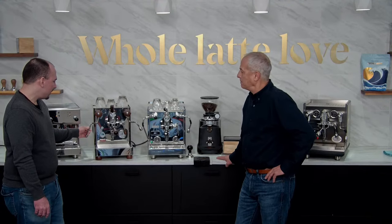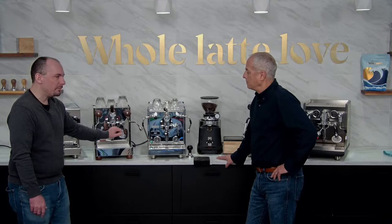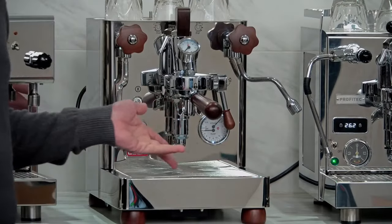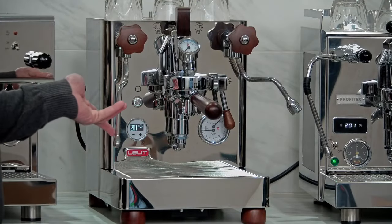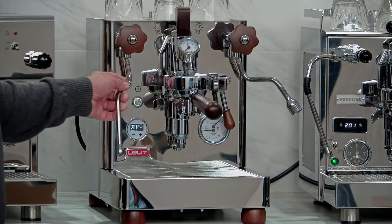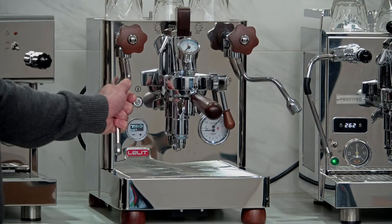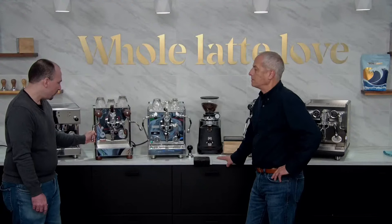A few final details on the Bianca: it comes with a double portafilter and a bottomless, a nice tamp, and IMS brew baskets — a pretty solid set of accessories. It is a little higher on the price tag, but definitely a compelling machine if you're looking for a dual boiler.